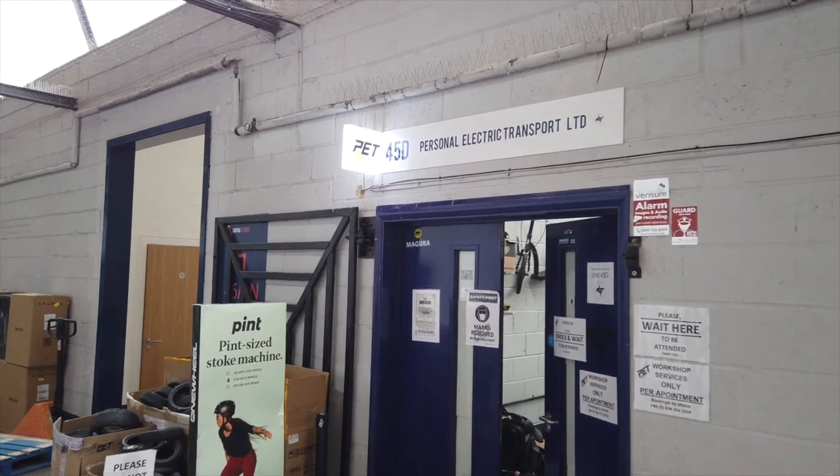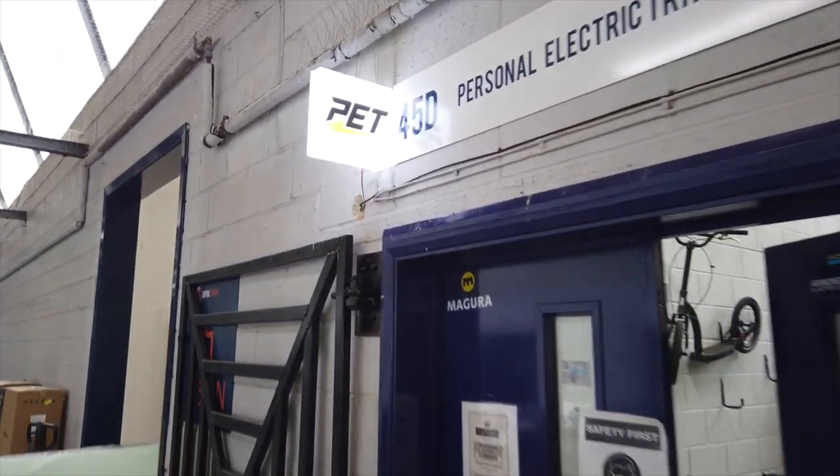Hi guys and welcome to Supermet. Today I am in Leyton in East London and I'm with a company called PET — Personal Electric Transport. You need to get down here and have a look because they have got the new V-Set range of scooters and they are the main dealers for V-Set in the UK. They supply everybody else, so let's take a look around at the V-Set 9 and 10 Plus.